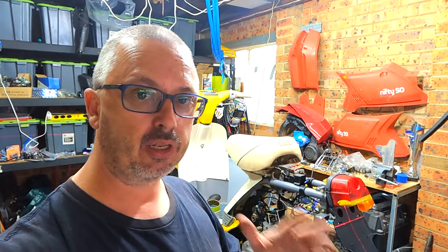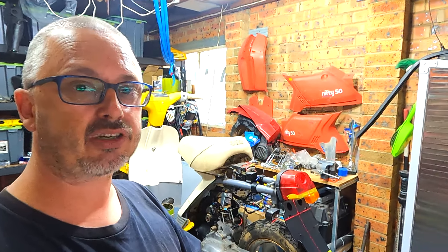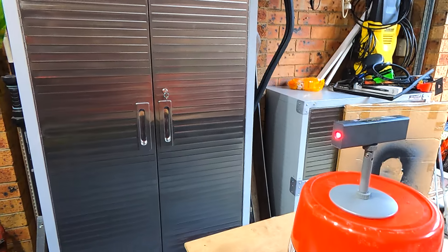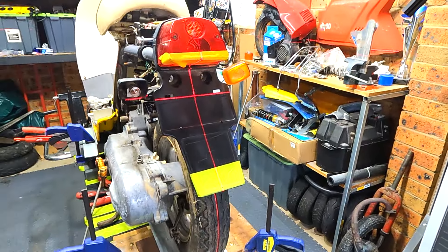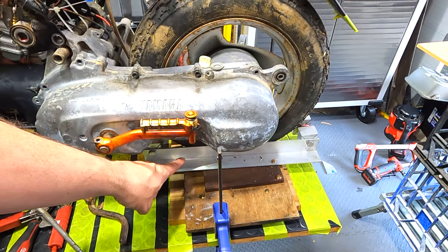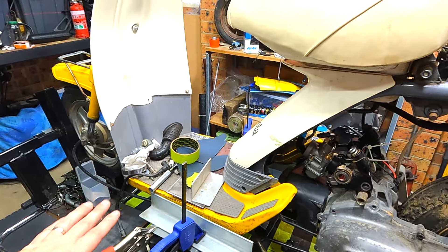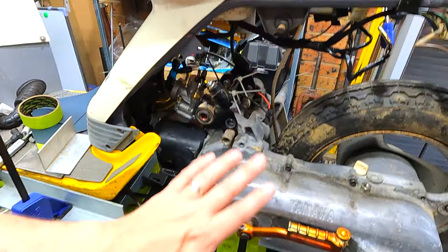Where we left off last episode was we built a jig to hold the engine onto the frame. We lined it all up — everything is sitting where it needs to be, but nothing is actually connected. We used a laser shooting down the bike to line it all up. Everything is plumb, everything is in place. We built a jig that holds the engine to the table and a jig that holds the frame to the table, but together they are not joined.